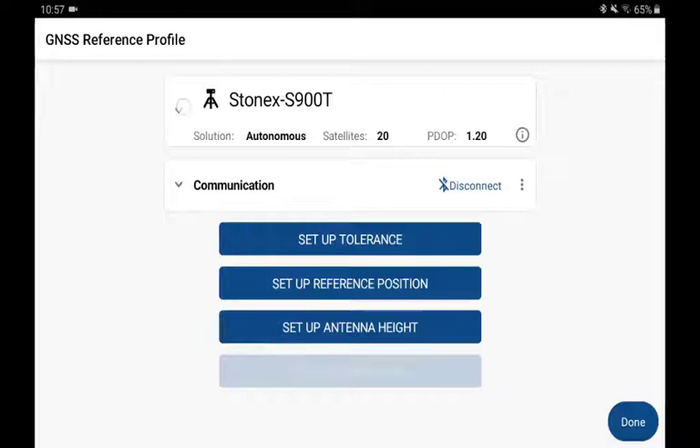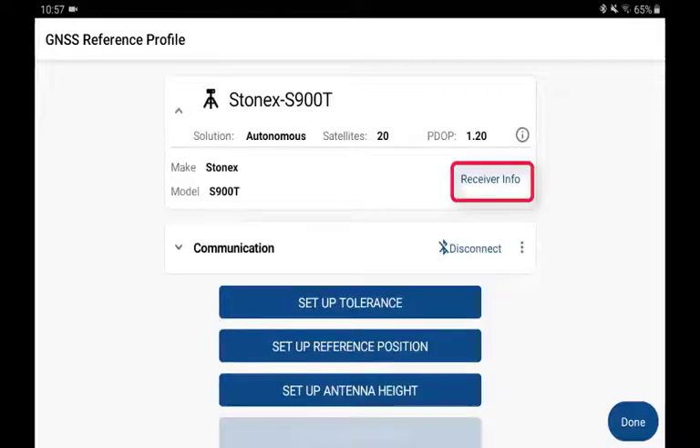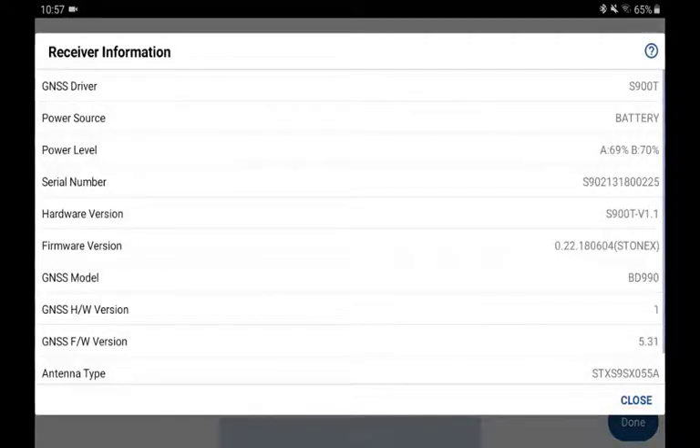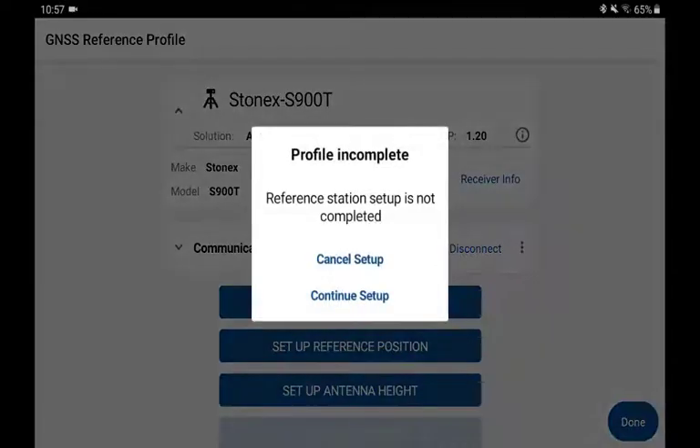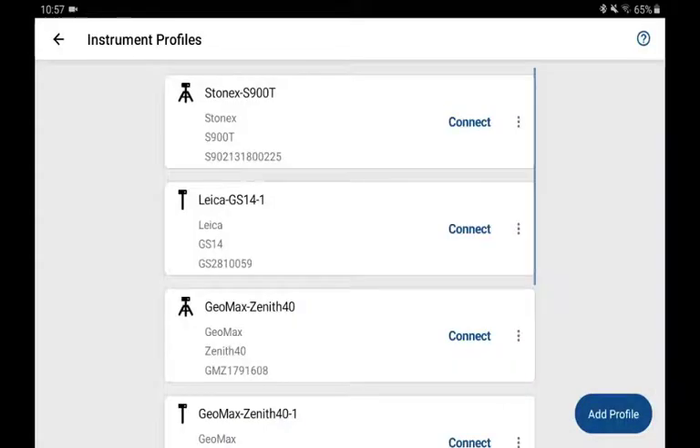Also, if I need to check on technical information about the instrument, I can select Receiver Info, and I can review information such as battery level and firmware version. I'm going to stop in this video, so I'll pick Done — and it warns me that I'm not finished my setup. That's okay. I'll tell it to Cancel, and we can continue the connection later on.